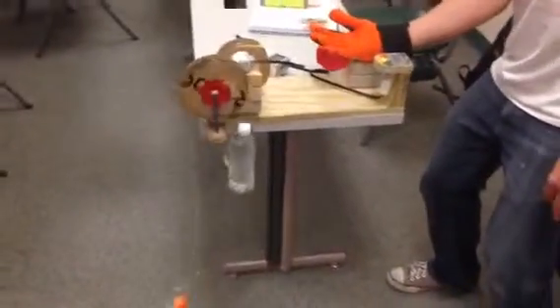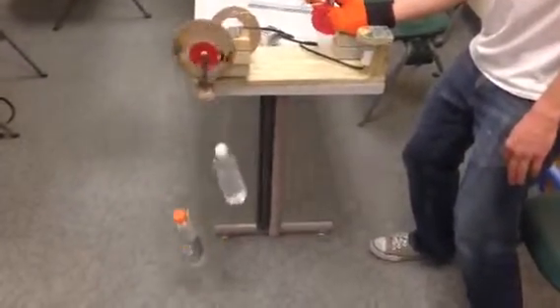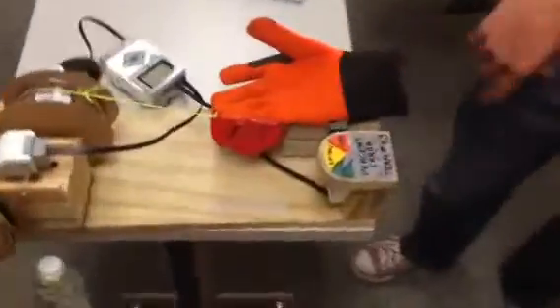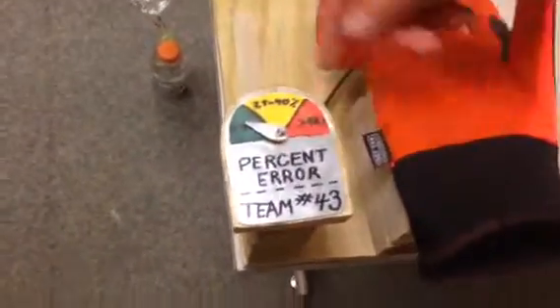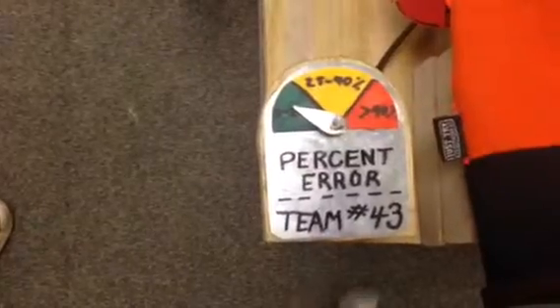Now watch very closely. Can I direct your attention to this error meter — it shows where your error reaches between 25 and 40 percent, and then more than 40.